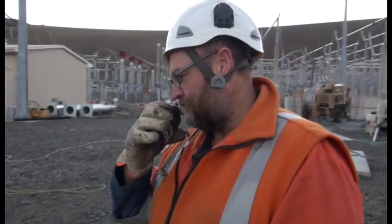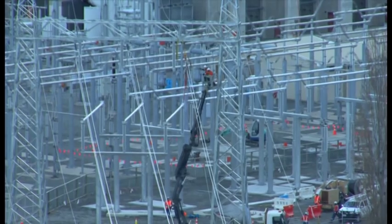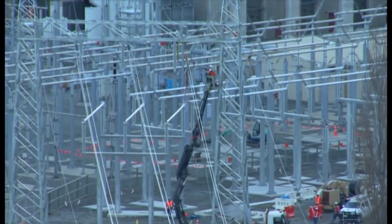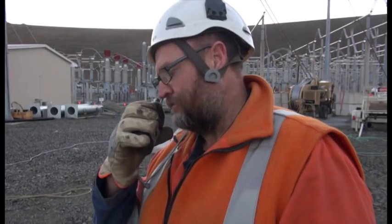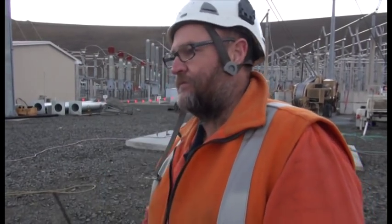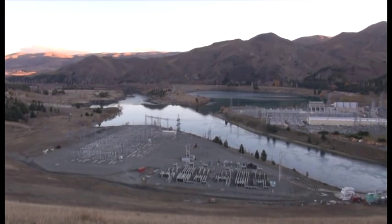Roger. Have you got that cobra off? Yeah, we're just dropping it to the ground and we'll give you a call in a couple of minutes and you can deal with that 5-8. Roger that. Mission today: we're going to be making this one off here, cutting it, and then we're going to pull the bottom wire on this side.